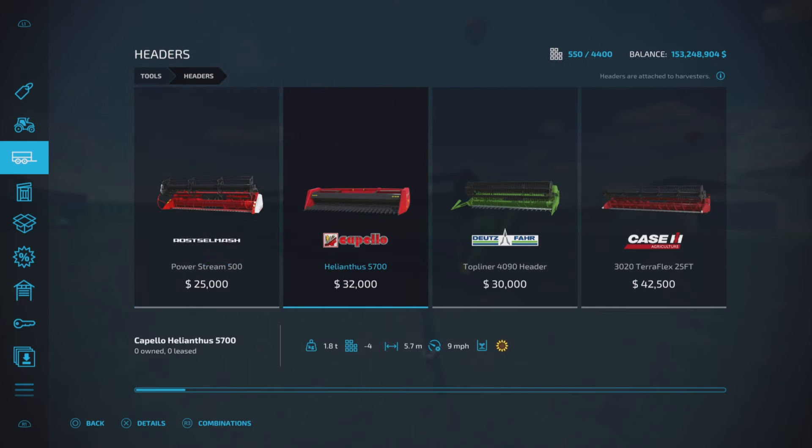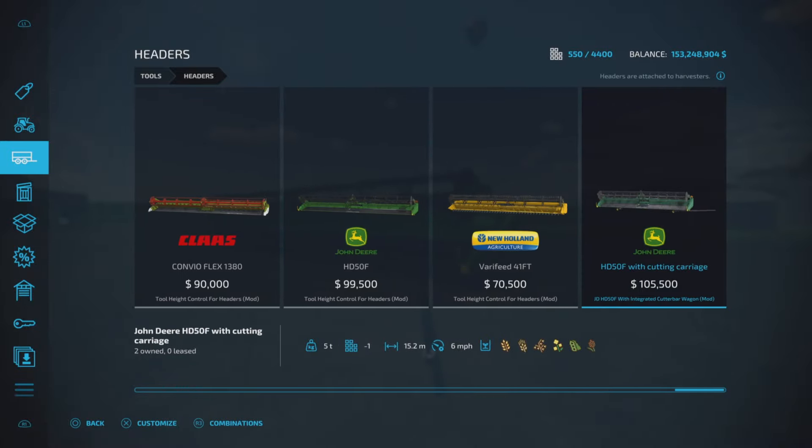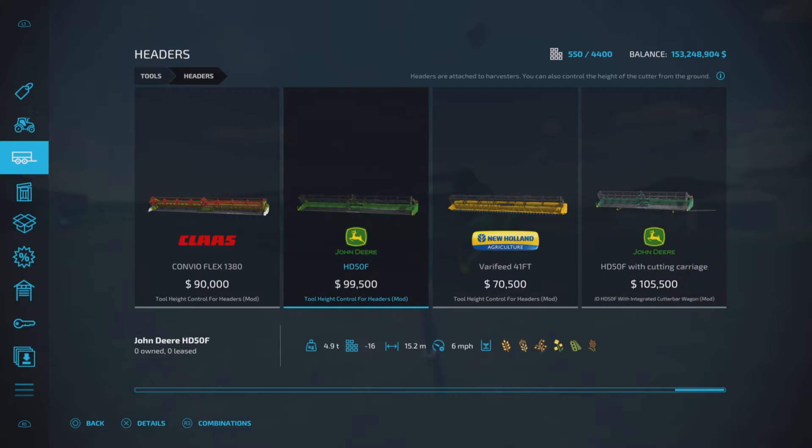You'll find it in the usual place, in the headers. There it is — $105,500. So it's a bit more than the HD 50F, which I'm pretty sure it's a modified version of, pretty much straight up.